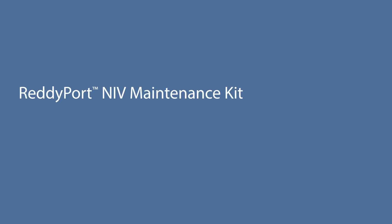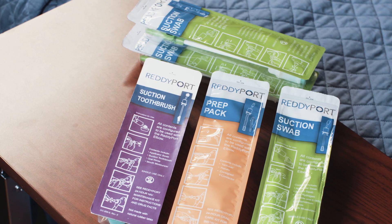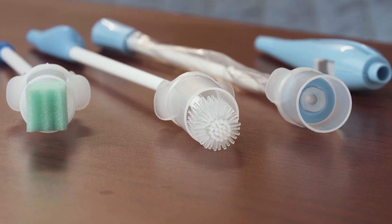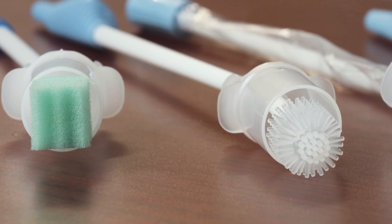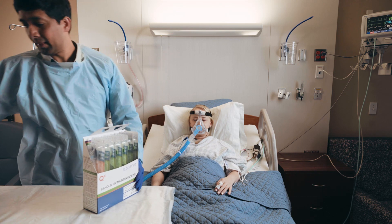The NIV maintenance kit provides the tools needed to provide best practice oral hygiene for patients, whether it's to moisturize with gel or water or to clean with the ReadyPort toothbrush and suction swab. Open the ReadyPort NIV maintenance kit by removing the cover.